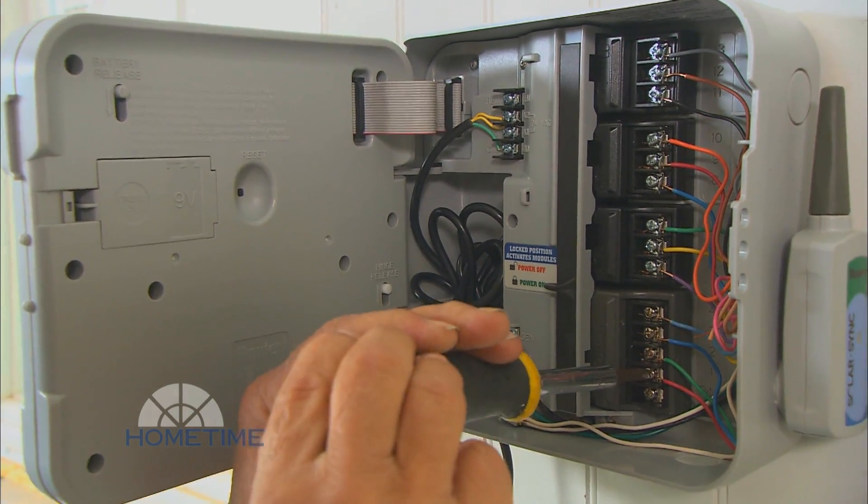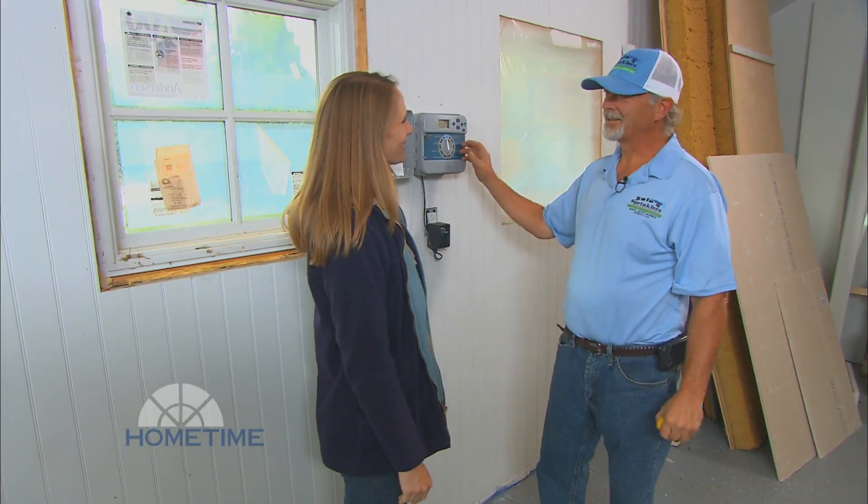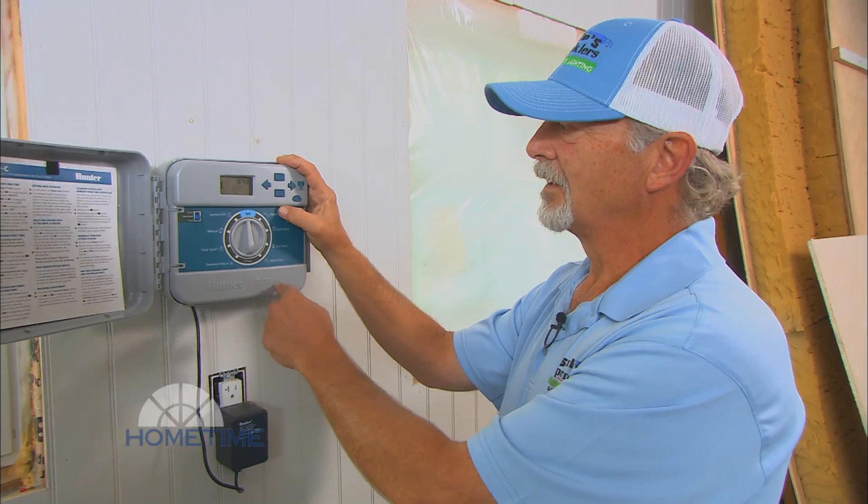So Mark, you got this just about wrapped up? Yep, all set, ready to go. So now this is the brains of the operation. Yes, it controls all the heads, soaker lines, whatever we have on the line. So now what would a basic program be for the type of yard that we have here?